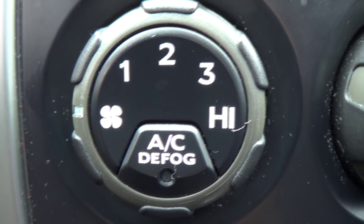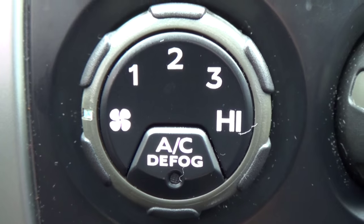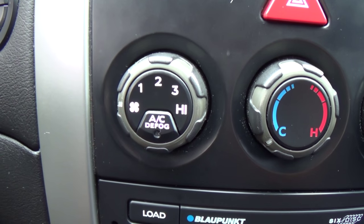Pretty much everyone is familiar with this knob on the car — it controls the fan speed. Most people don't even give it a second thought. A lot of switches and controls on modern cars don't actually do the bulk of the work; they just relay information to something else. This is the case for the control switch, because it is relaying information to the blower motor resistor.